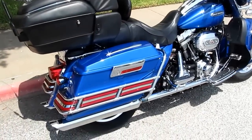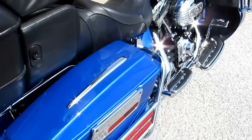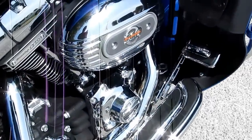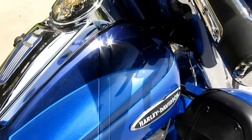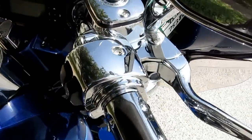Hello folks, Bronco Bob here with a really beautiful Harley-Davidson Screaming Eagle Ultra Classic. This bike features the 110 cubic inch Screaming Eagle motor. It's got beautiful paint — three different tones of blue — and chrome handlebar controls.